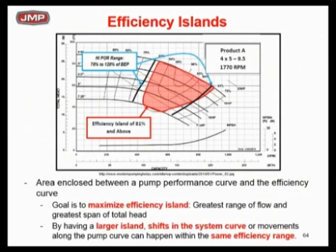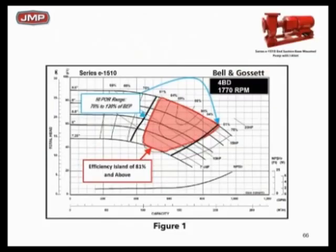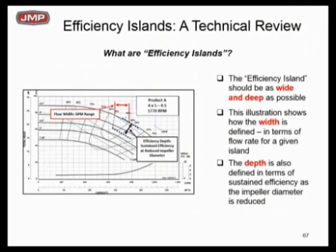Here's a definition: everything inside that island is 81% efficiency or higher. Here's a slightly different picture — same idea, 81% as well. If we could keep the system curve bouncing between those two lines on the island, we would never get below 81% efficiency. We cannot keep a pump at 86% BEP all the time — it's impossible. So if you were a pump designer, you'd want that island to be as wide and as deep as possible. This will vary by pump vendor and by model within the same pump line — you have to look and decide which is best based on your load profile.